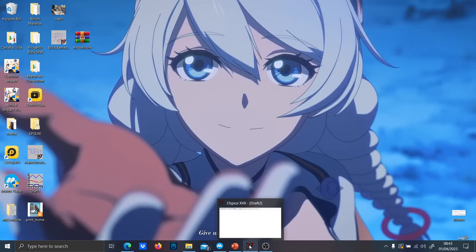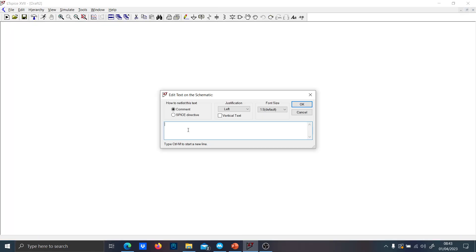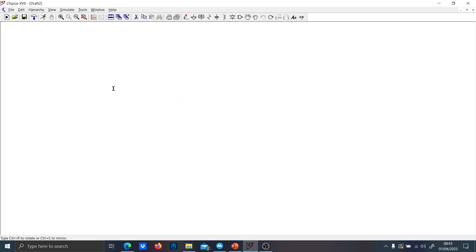Hi guys, today I want to talk about reverse polarity protection. We will see a few circuits which can be really useful to protect your analog circuitry.